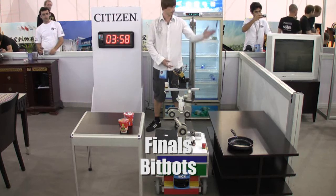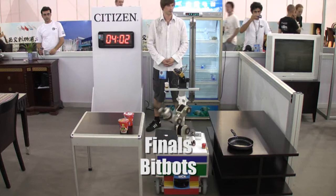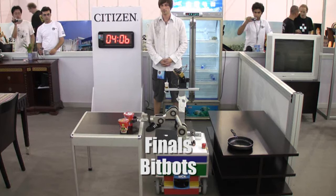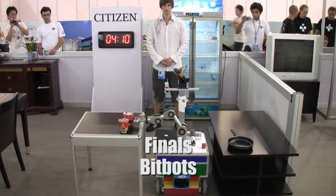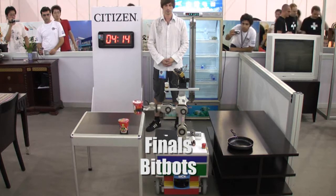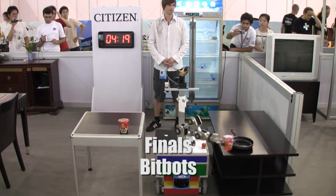So now it's found. Now this is found, so movement means I've identified the right object. So now he's looking for the pan, of course.